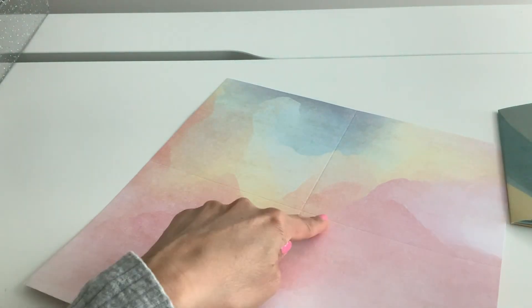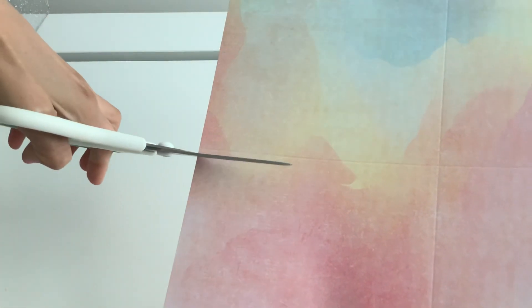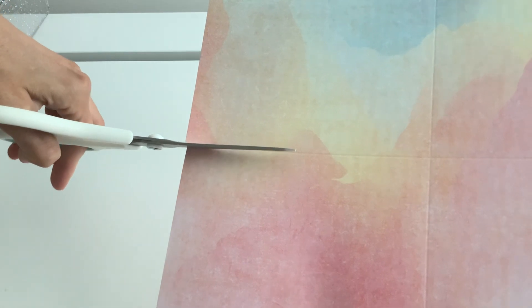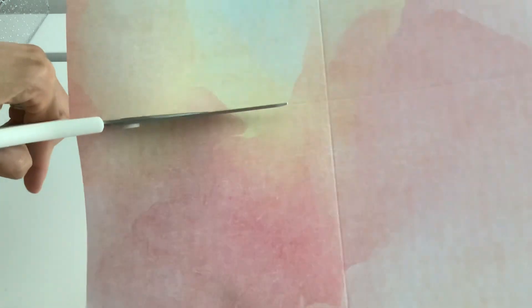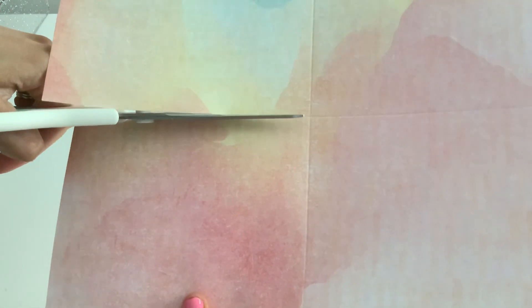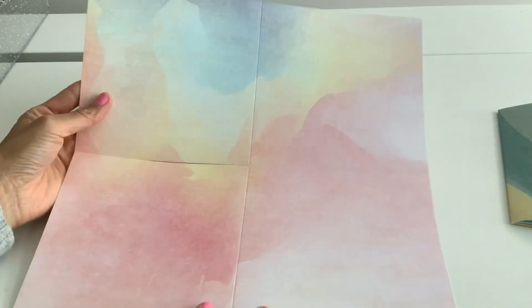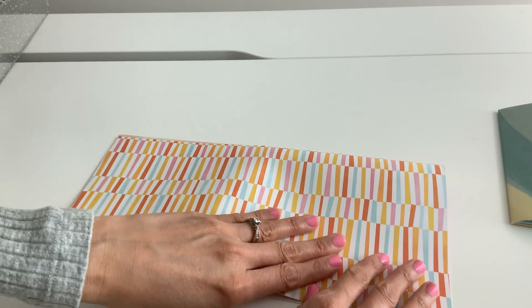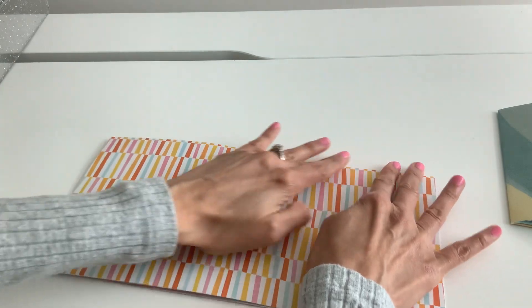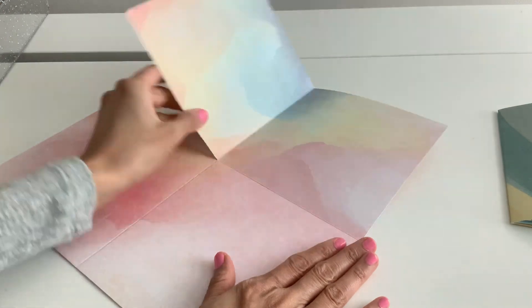Now what we're going to do is just cut the line right up to here. So I'm going to cut it. All right, so once you do that, kind of fold in all your scores. So let me just kind of fold it — I'm folding everything up.